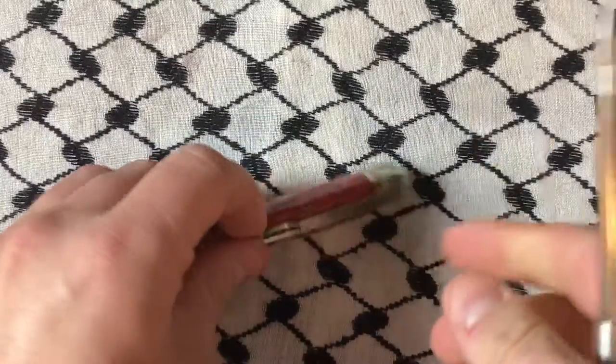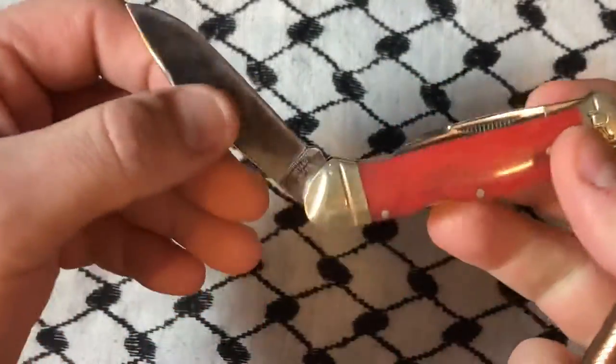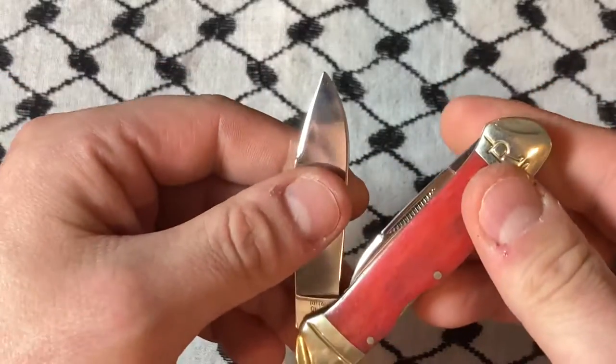What's up YouTube? Got another Rough Rider knife. This one is... it's not a slip joint at all. Oh, it is, it is.